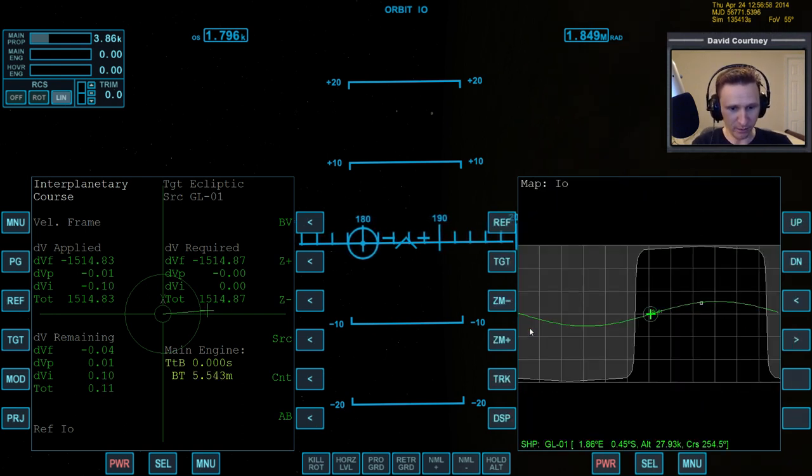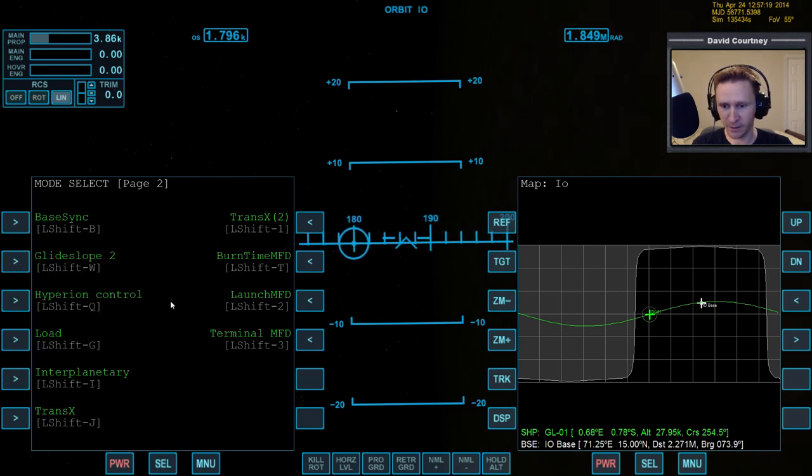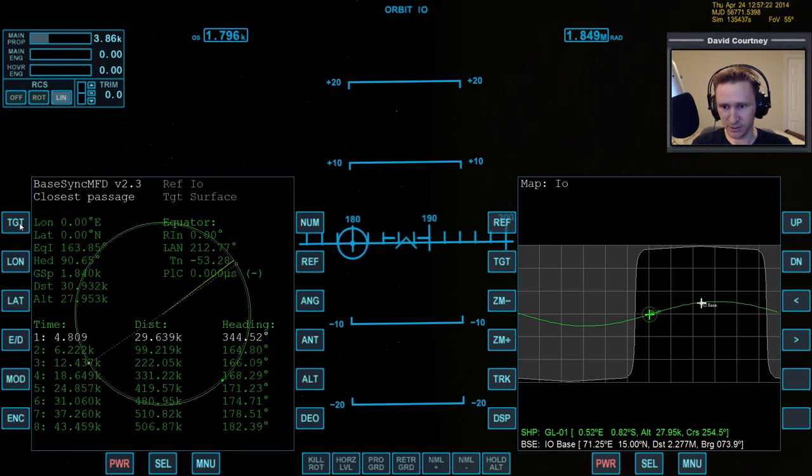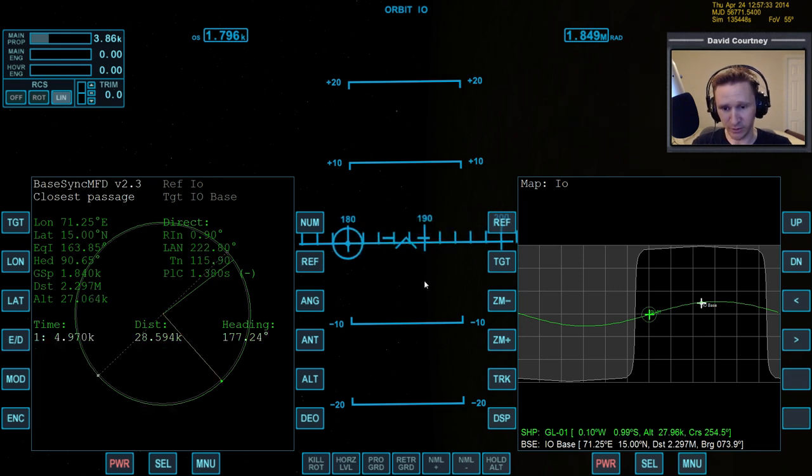We are 2,200 kilometers away from the base and getting farther away, so we need to go around to the halfway point and do our deorbit burn to bring down the other side of our orbit. We're done with Interplanetary MFD. Let's bring up Base Sync, target Io Base, and change the mode to Direct. Set the number of orbits to one — we want to land pretty much right away. There's some difference in our off-base distance; our angle even though it said 0.00 must have had some additional decimal points we couldn't see.